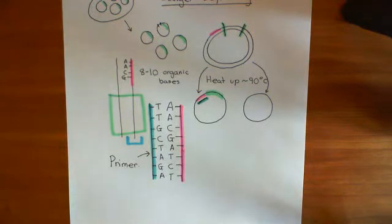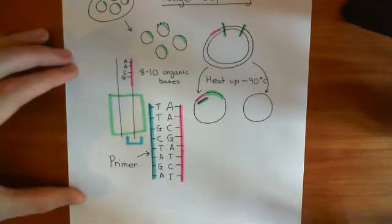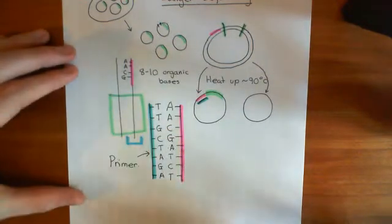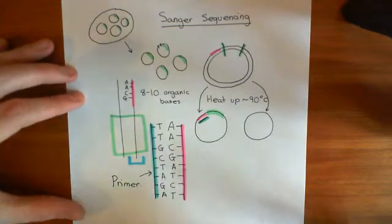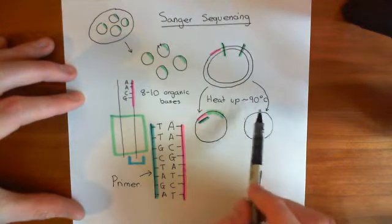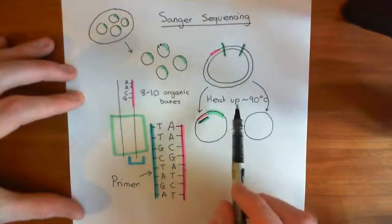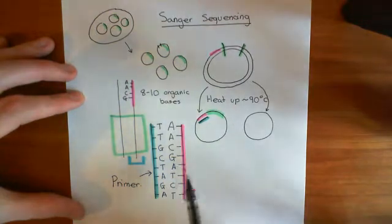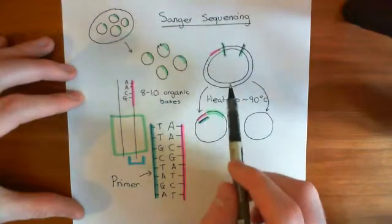Welcome back to this video in which we're discussing the Human Genome Project, and now we're specifically discussing Sanger sequencing. We have taken our bacterium with one of these fragments which we got from the restriction digest, and we've extracted the plasmids. We have then subjected them to a heat of around 90 degrees Celsius to get them to cleave apart, and now we've added in this primer which will bind to the pink region on one of the two strands.